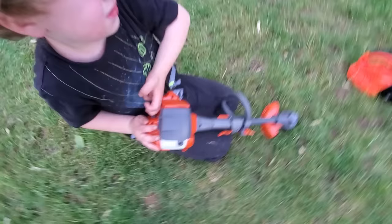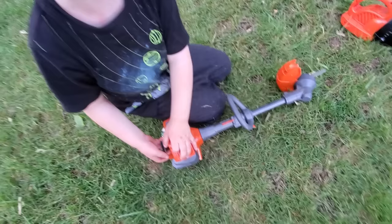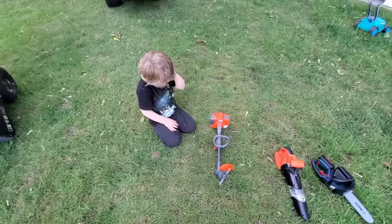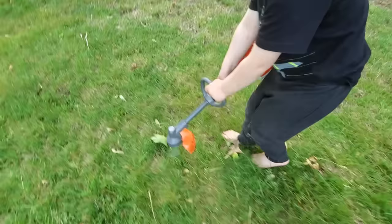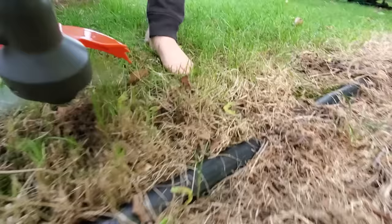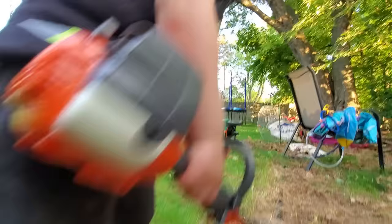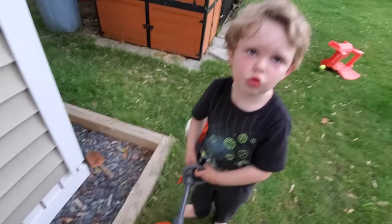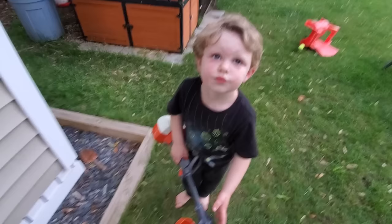That part doesn't work, I guess. It has a gas cap, has the pull string — not everything works right now. You can do it. I don't want to use my weed whacker because I have to go get a plug and everything for it, so maybe another time.